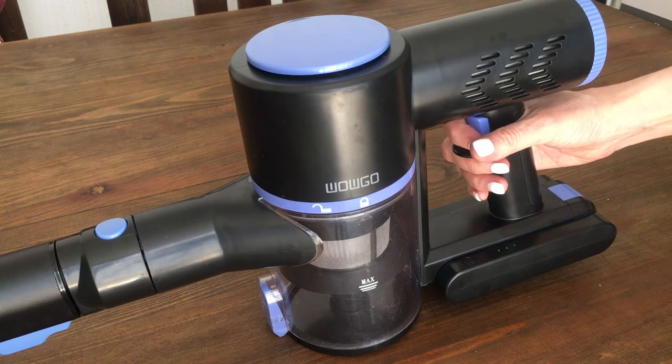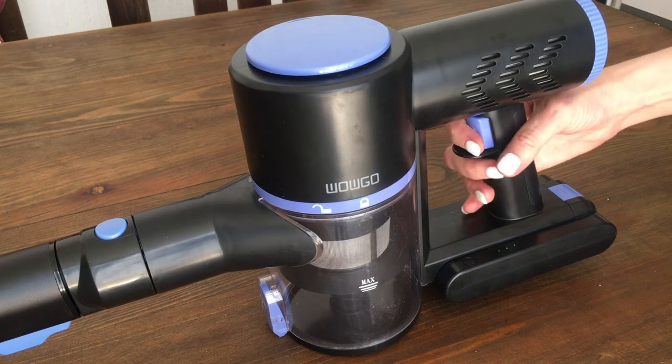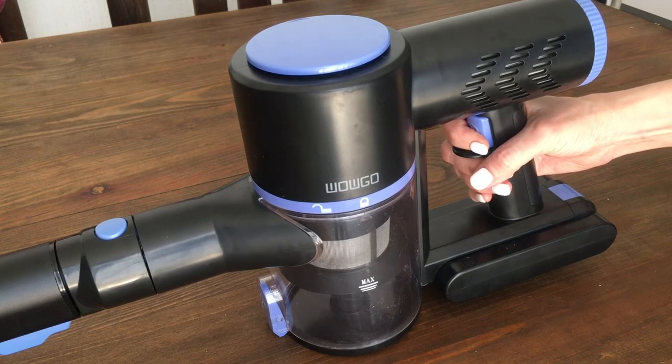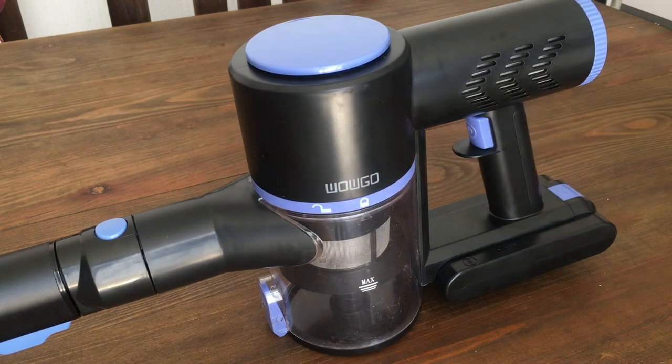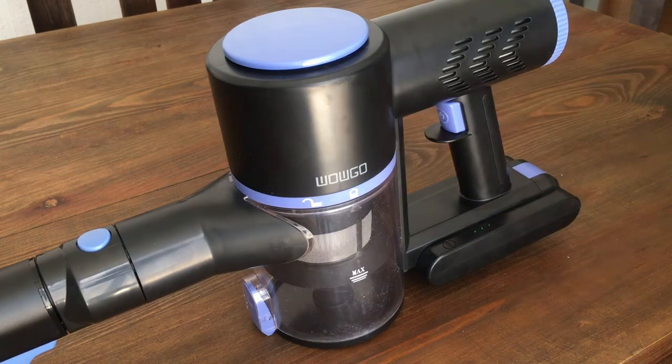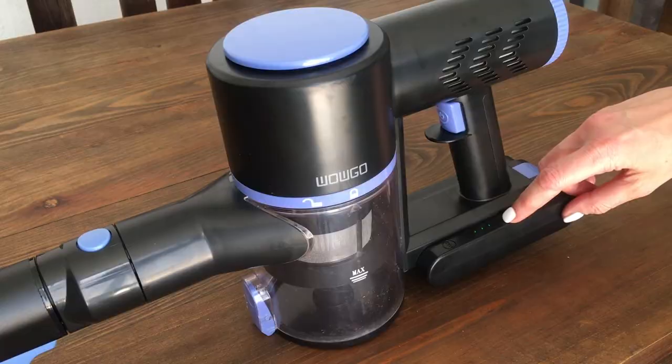This one works with two speeds. You push it once and it's the lower speed — it cleans but it's not as powerful as the second one. If you click it twice, it's the second speed; it's stronger and cleans faster, but if you clean your whole house on the second speed, the battery doesn't last as long. If you want your battery to last longer, choose the first speed. While you're using it, you can see your battery status and when you need to charge again.